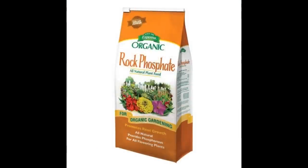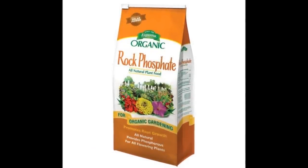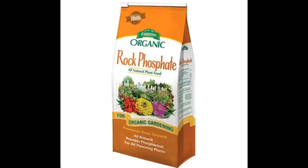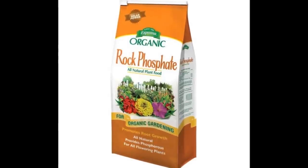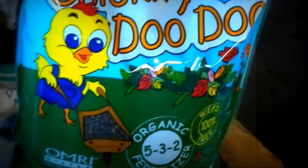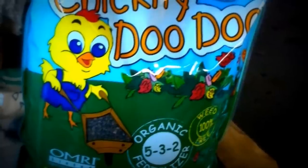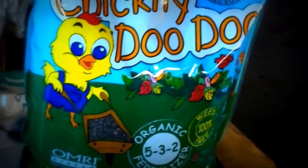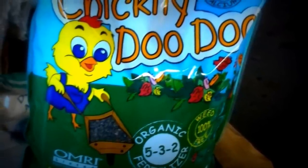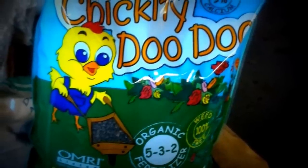Don't forget to feed your plants. Potatoes need extra phosphate for root growth and they do not like too much nitrogen, or you will get all plants and no potatoes. I always look for organic fertilizers to use in my vegetable garden. If you're going to fertilize with synthetic fertilizers, you might as well buy your produce in the commercial grocery stores.